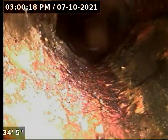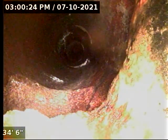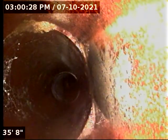Now we are leaving the 4-inch cast iron and going out into the 6-inch clay. We should now be outside of the basement.